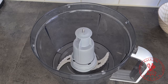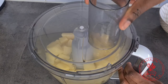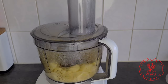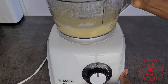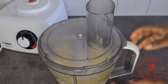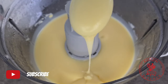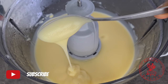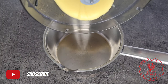Once my potatoes are cooked, I'm going to strain them, allow them to drain, and then transfer into my food processor — but you can also use your blender for this. Turn on your food processor or blender and allow it to blend until the potatoes become very, very smooth. Check on it to make sure there are no lumps; it should look very velvety and silky smooth like this. At this stage it looks a bit runny, but don't worry, it's going to come out beautifully.